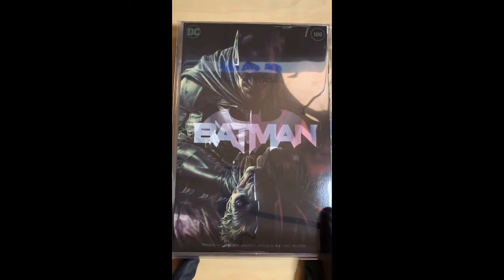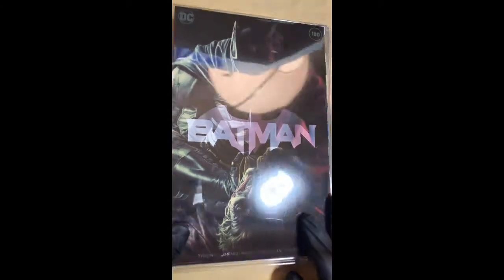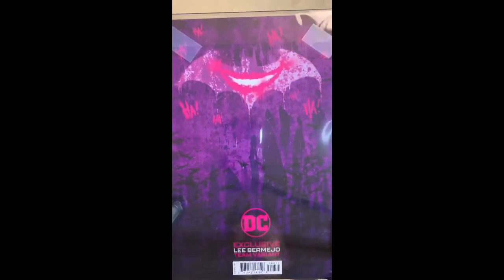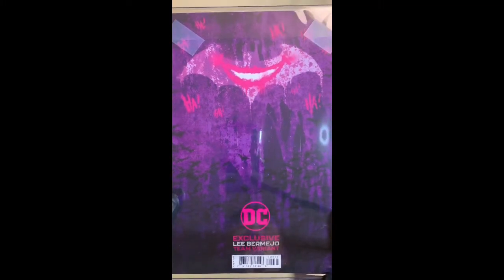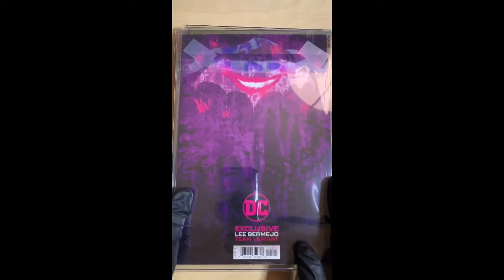The next one is Batman number 100 — this is the Lee Bermejo team variant. I really like this one because of that back cover — just sick.